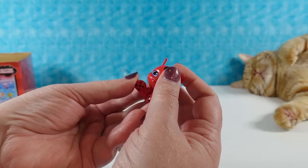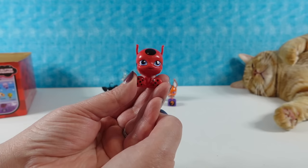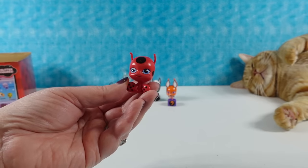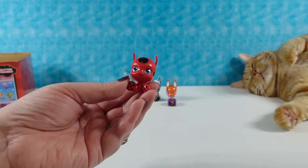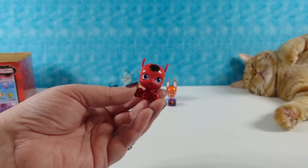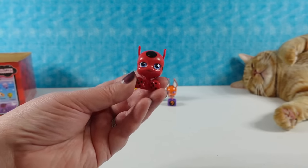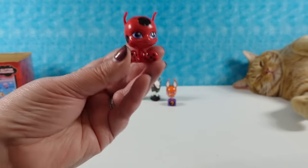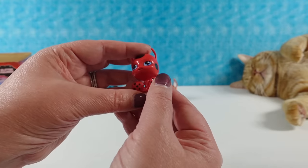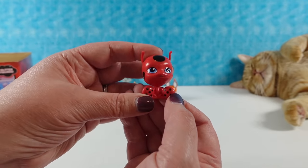We have Tikki - T-I-K-K-I. It's either a K or an H, I can't tell. I think it's two Ks. The figures on the box are in different poses than the figures that you actually get out of your packages. This is the little ladybug Kwami. Very cool.